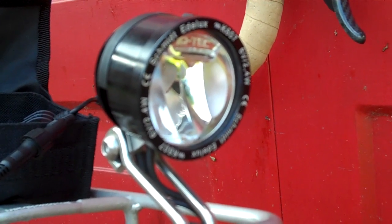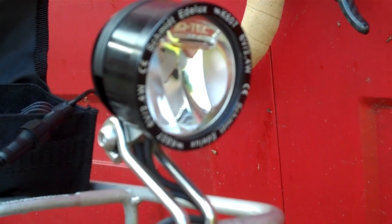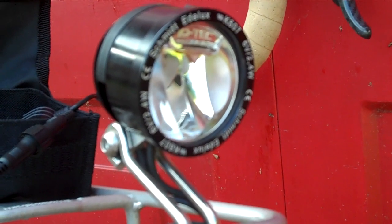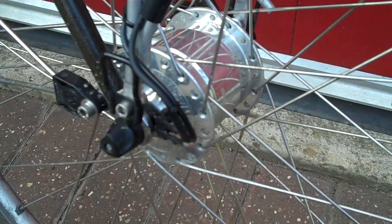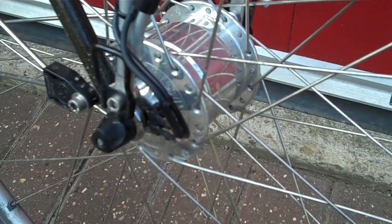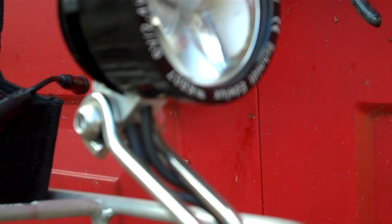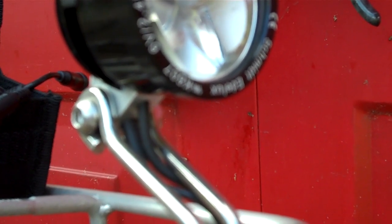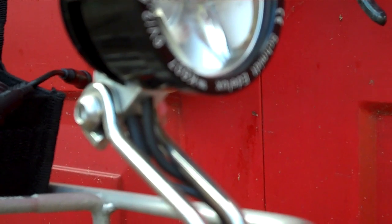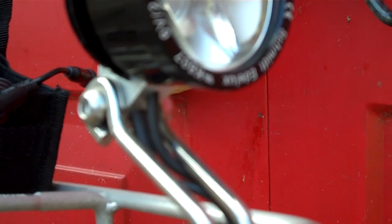I've recently replaced a halogen headlamp on the bicycle with one of the new generation of high output LED lights — this is the Schmidt Edilux. All the electrical equipment on the bicycle gets its energy from this Schmidt Dyno Hub. The headlamp has got a socket for connecting a rear lamp, and the output to the rear lamp is simply in parallel with the alternator, so there's no regulation and no stand light provision from that output.